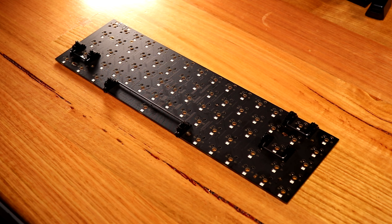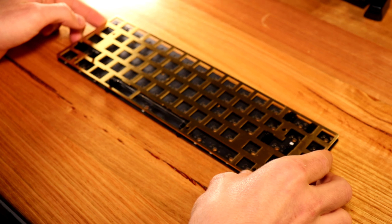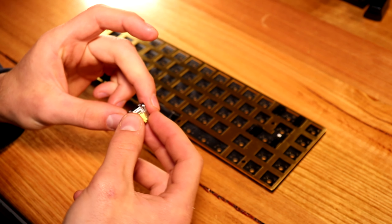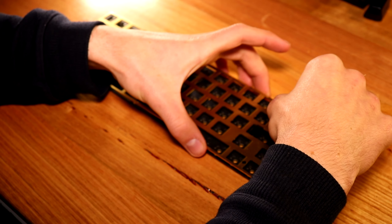Before screwing the PCB into the case, test your stabilizers. Get them perfect now because a bad stabilizer can make or break the typing experience and is so frustrating. The PCB is a DZ65 RGB V3 hot swappable.